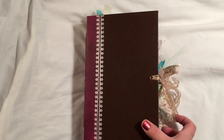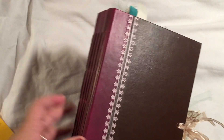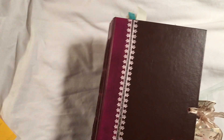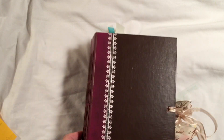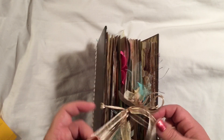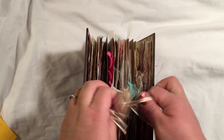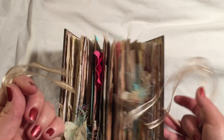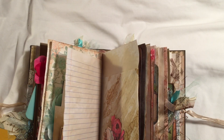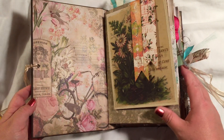To make the journal I used a book cover, painted it, did some distressing, and added this little bit of trim lace. It has five signatures and over 120 pages in here, so it's a chunky monkey because I can't seem to make them any other way. This kind of has a vintage floral theme to it.